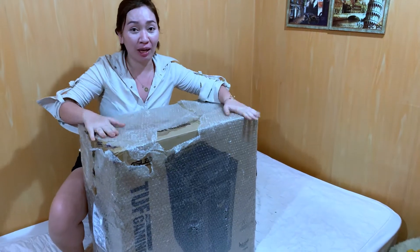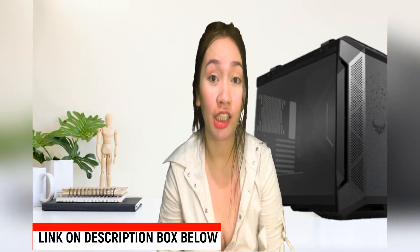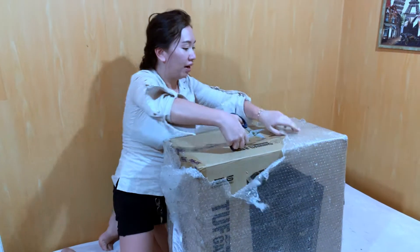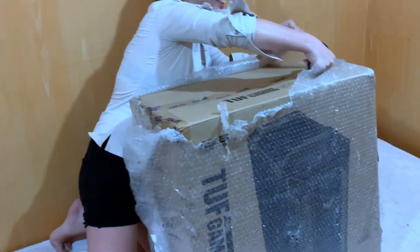Hi guys! Today I'm going to unbox the Asus TUF Gaming case. I'm going to buy it online from Shopee and I'll attach the link to the description box below. This costs about P6,999.